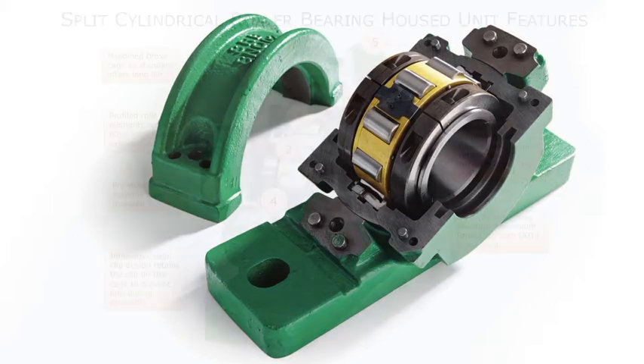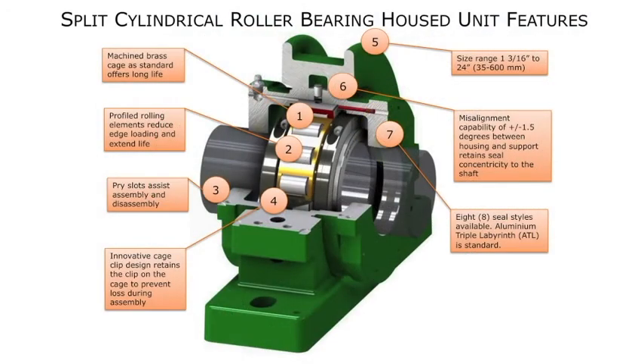Let's take a closer look at some of the features that make Revolvo unique. Sizes range from 1 3/16ths of an inch up to 24 inches, or 35 millimeters to 600 millimeters. As mentioned earlier, the bearings, seals, housing, and pedestal are completely split to the shaft.